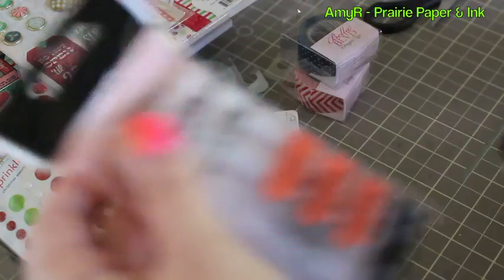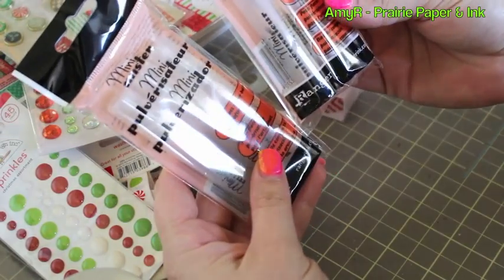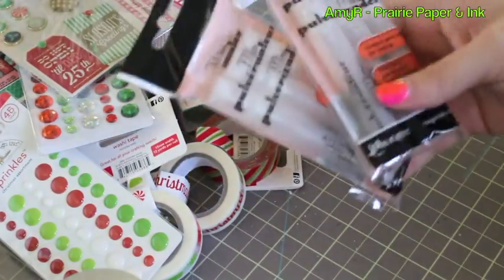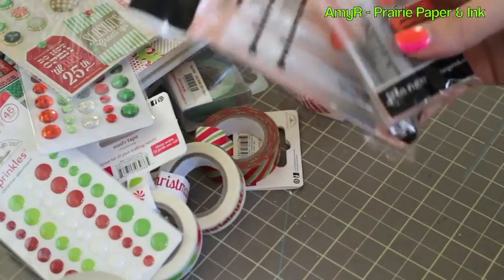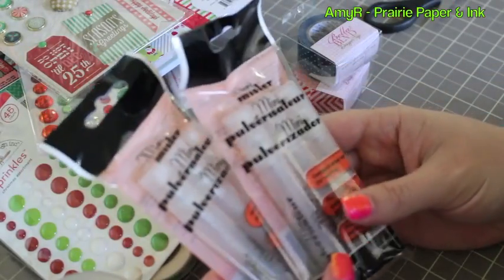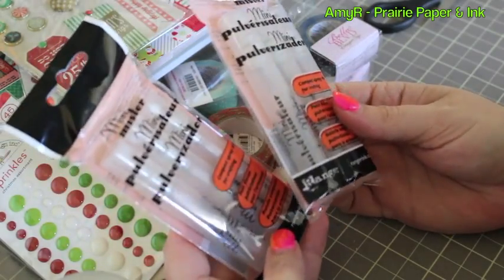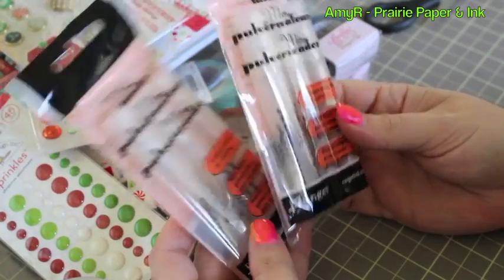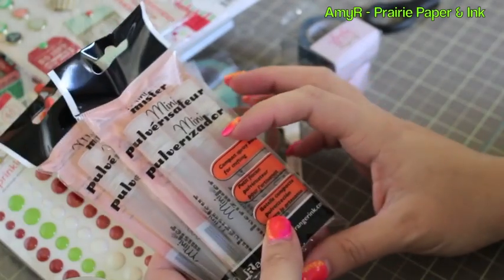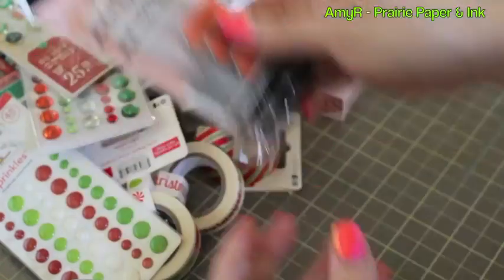Last but not least, I picked up a couple packages of the Ranger Mini Misters. I had done a review on the Ranger Perfect Pearl Mist sprays, and so many people told me how to make my own mist — well, way ahead of you guys! That's exactly why I ordered these, so I can make my own pearly spray fun color mist. I got a couple packs to have extras on hand, and they're bigger than I thought — actually quite large.